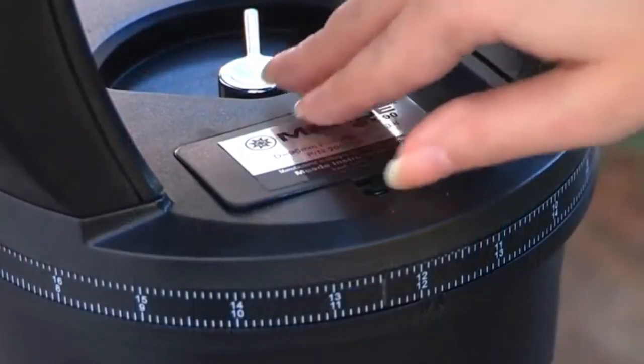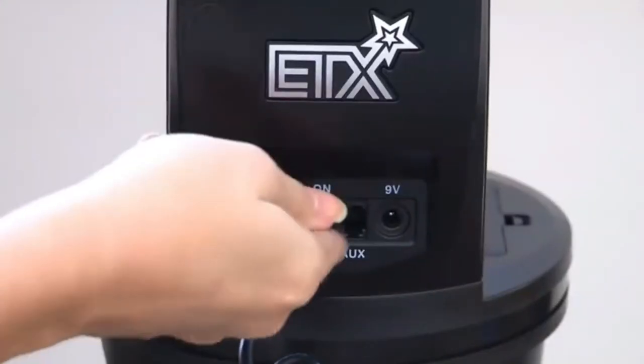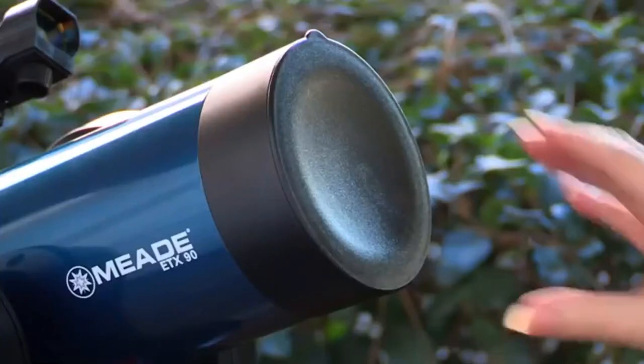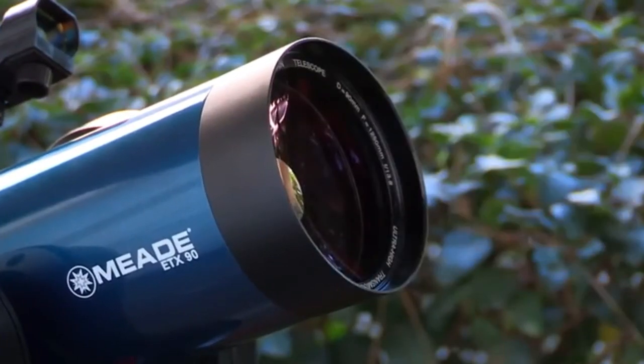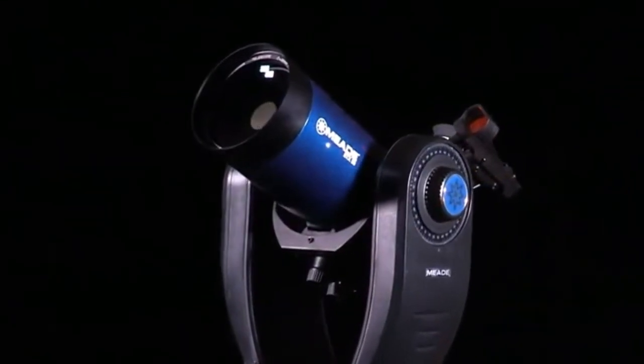To power your telescope, lift the battery cover located in between the mount fork arms. Gently remove the battery holder from the compartment so you don't accidentally pull out the wires attached to the holder. Insert 6 AA batteries into the holder. Your telescope is now fully assembled and ready to be aligned.